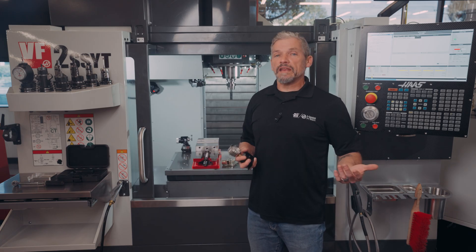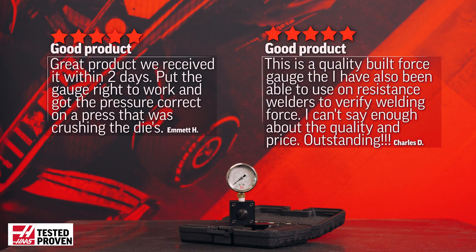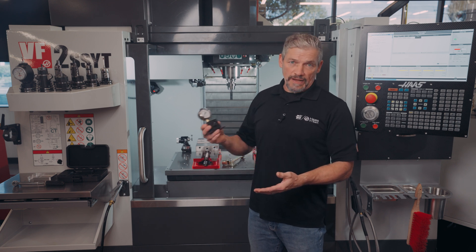But you can use this to measure many other kinds of loads besides vise force. Customer reviews speak to checking die set pressures and verifying pressure on resistance welder setups. Really, anywhere you need to measure compressive forces in a small form factor, this tool can likely be of benefit.